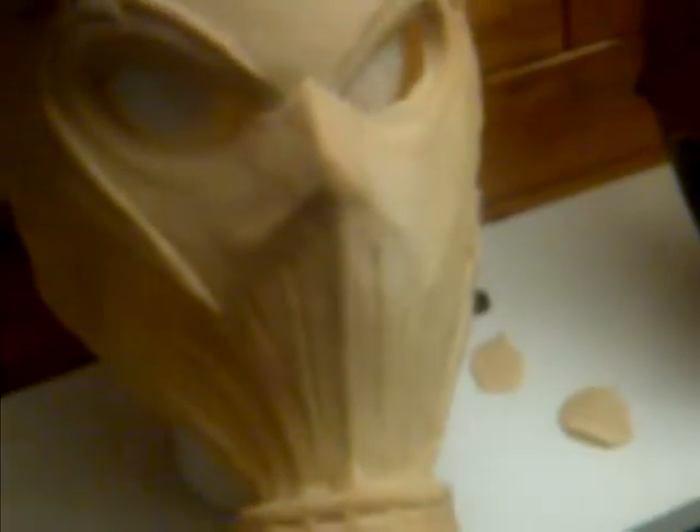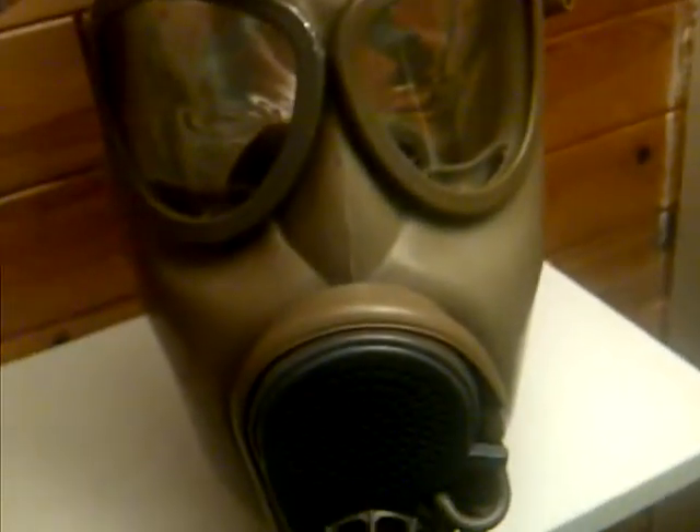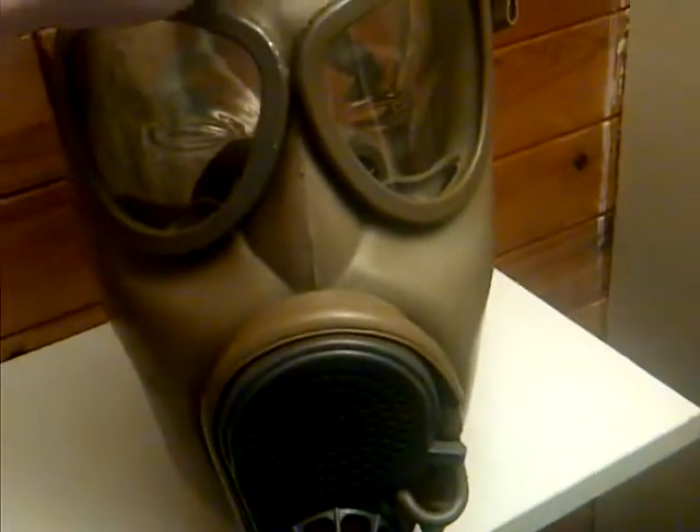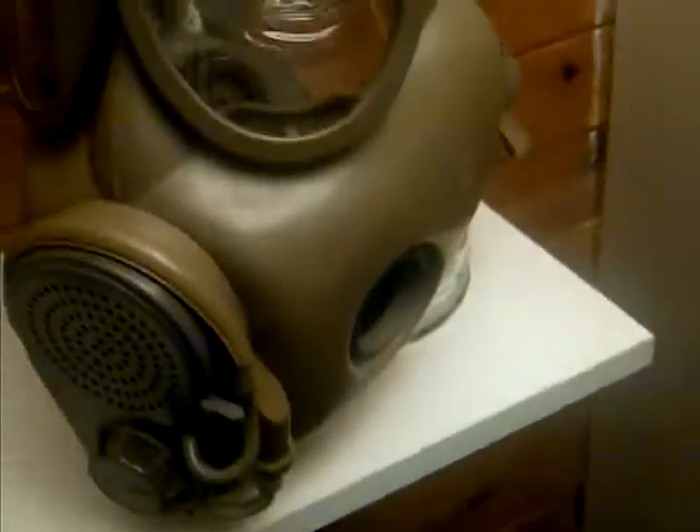This I got for my birthday — I bought it for myself. This gas mask right here is an M10M. I'm not a very big gas mask collector, but I used this for Halloween in 2011. It has some makeup and scratches on it — it's used. It was also used, I believe, in Desert Storm.